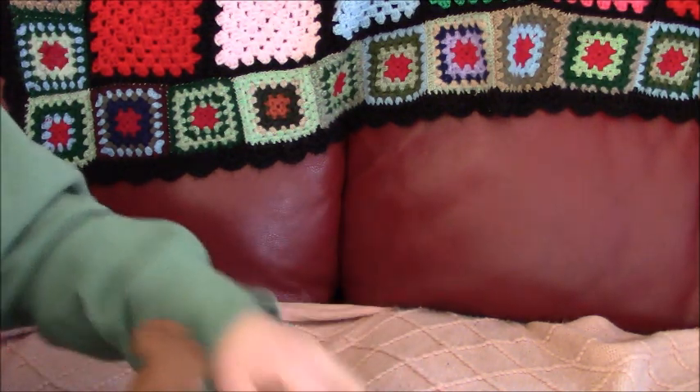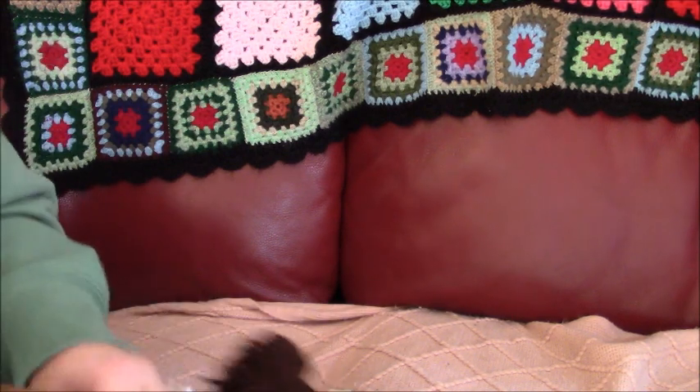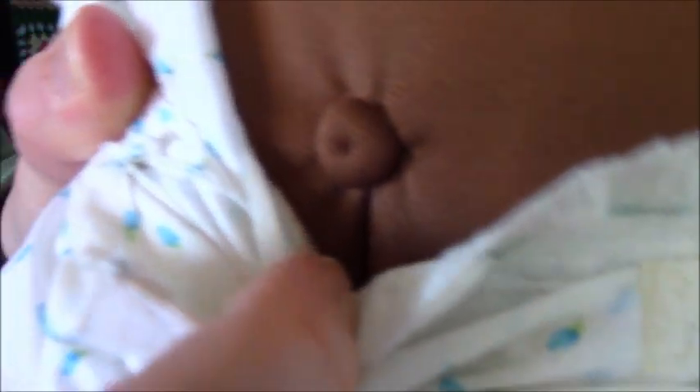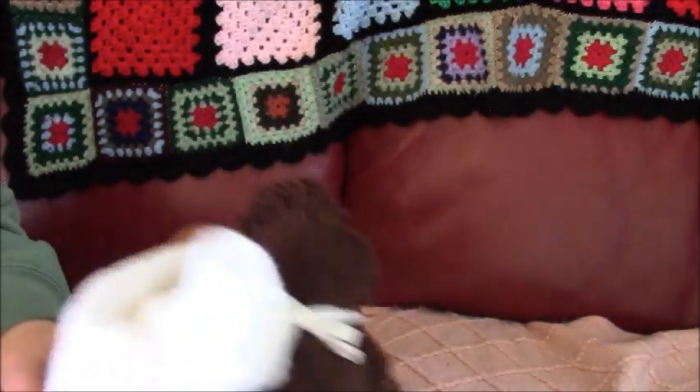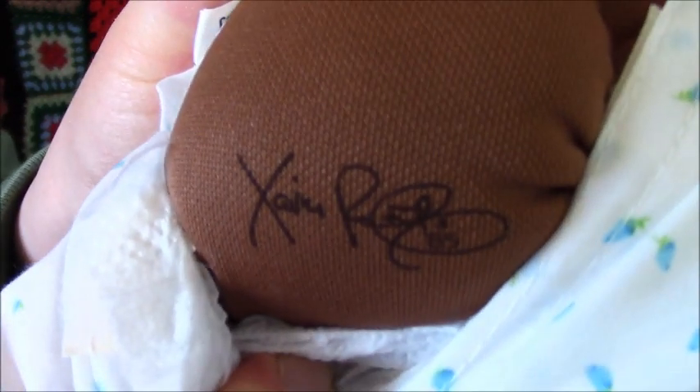I'll just take this out. Here's her belly button. And here's her screen for the signature — the Savvy Roberts signature. And here's her body tag.